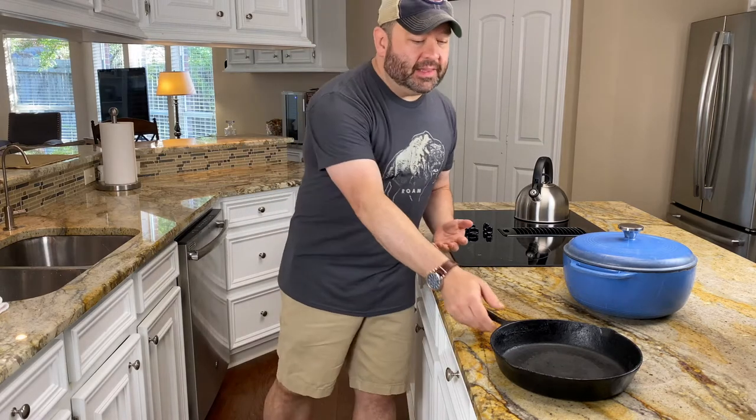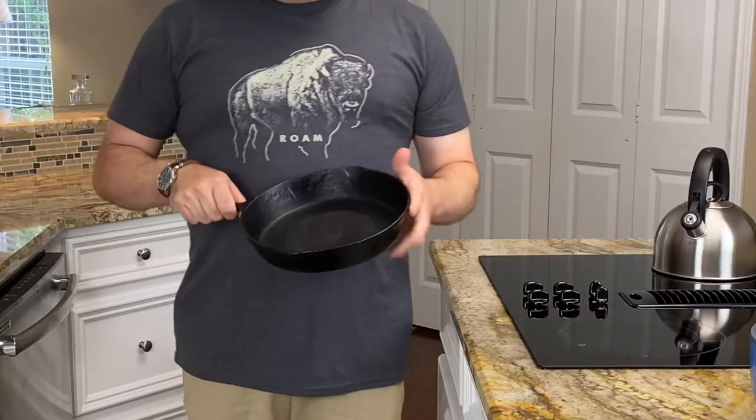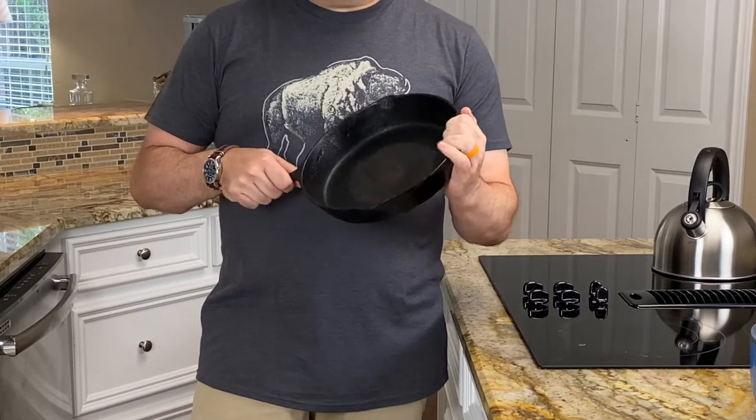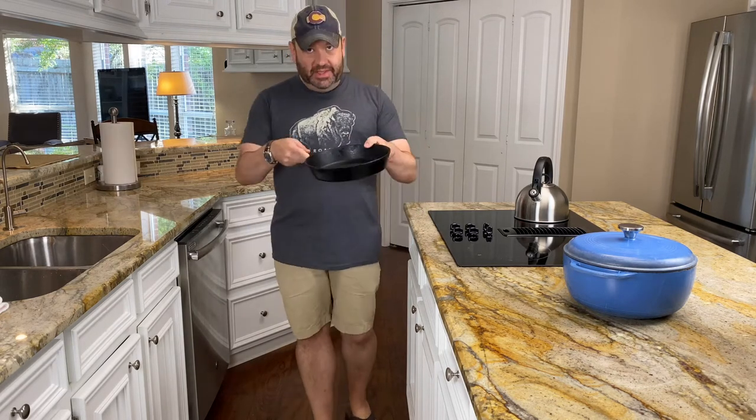Starting out with stage one, I should say a word about cast iron in general. You basically have two different kinds. Your traditional cast iron, which is going to look like this — I'll explain this weird camera angle in a little bit. When you buy this, a lot of times it'll say that it's pre-seasoned, and we'll talk about what that means, but this is what the traditional looks like that you've probably seen before.